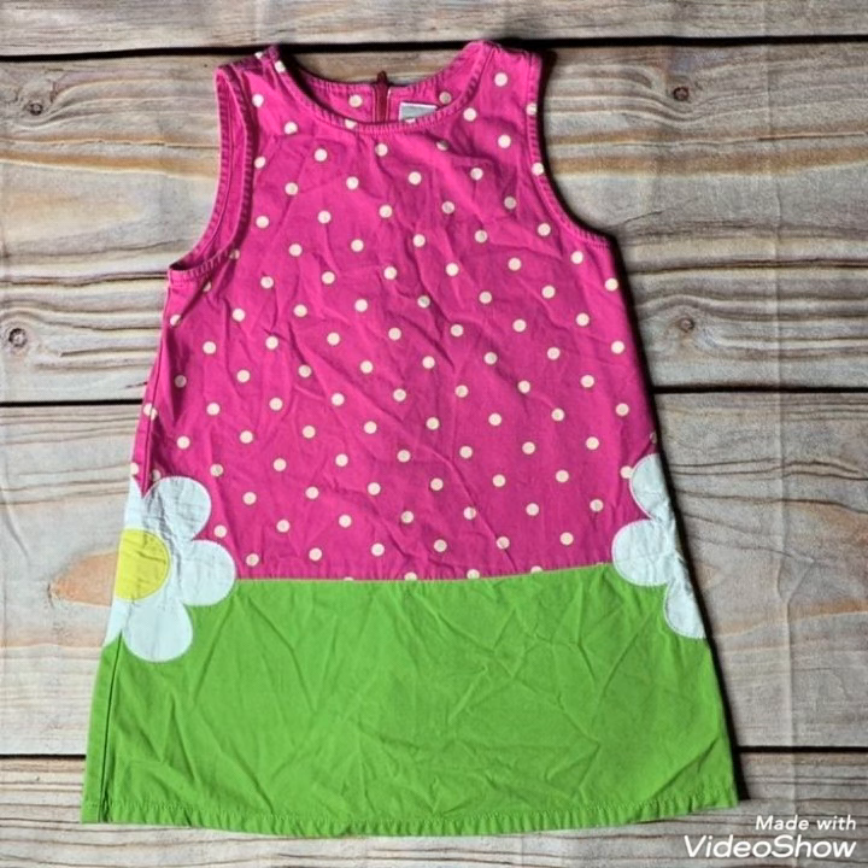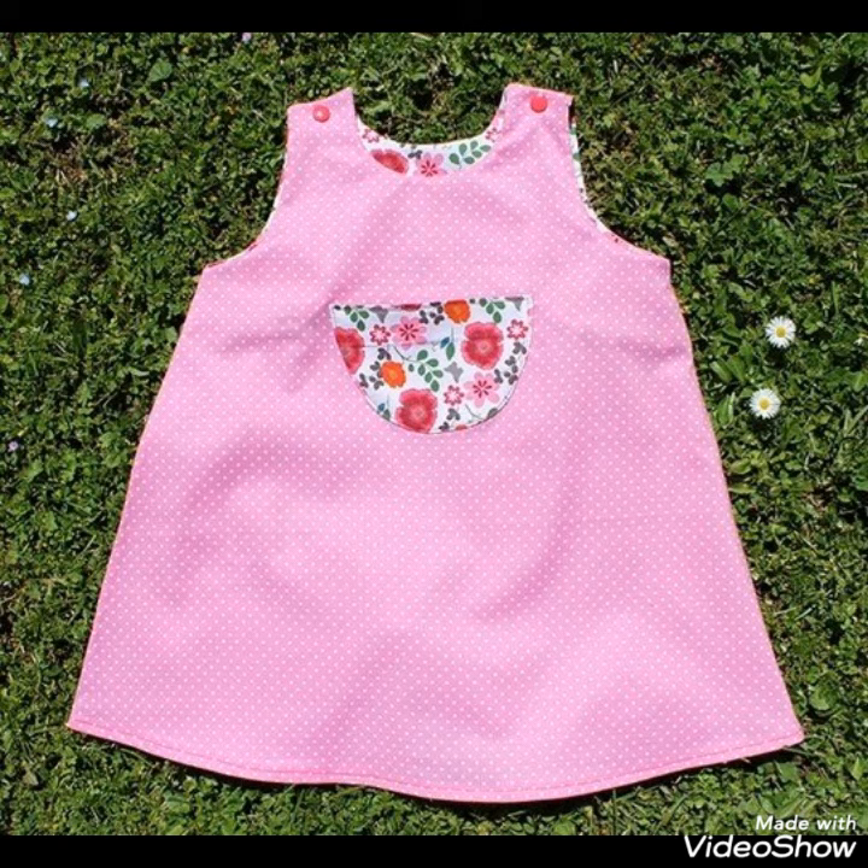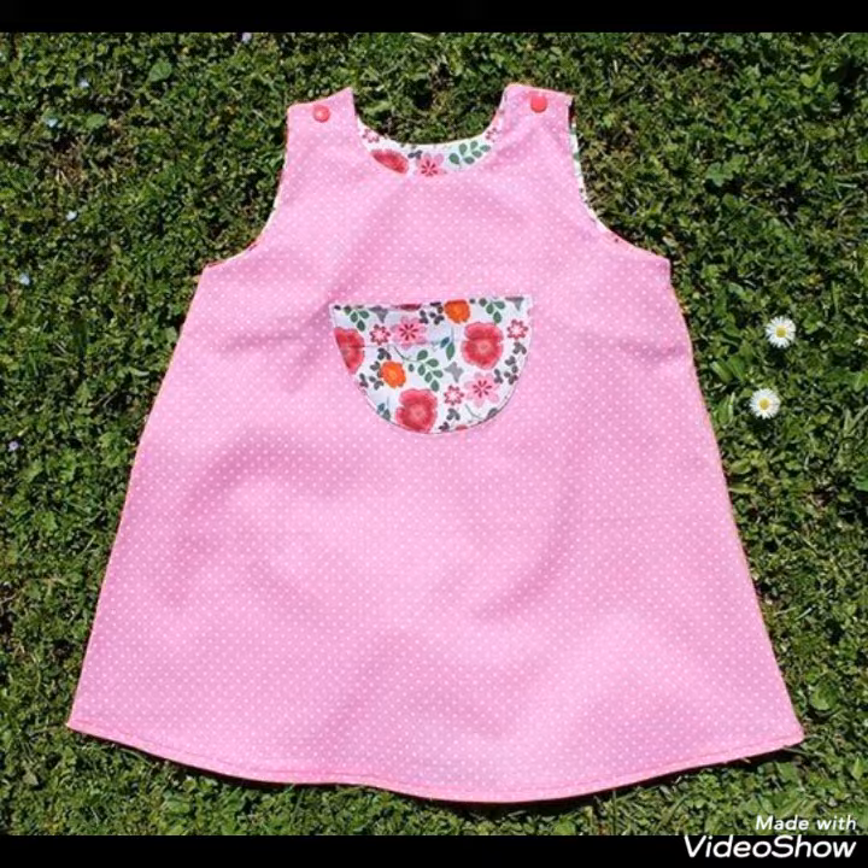If you want to stitch this design, you can see it is very beautiful. The cutting and stitching is very nice. You can stitch this design yourself.